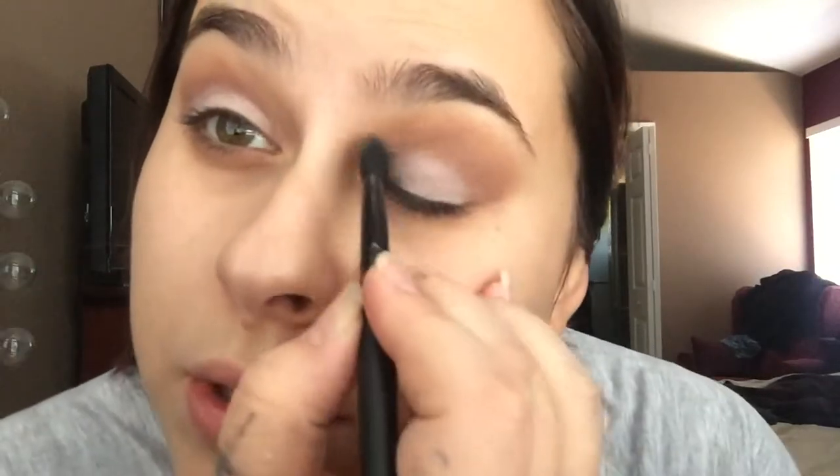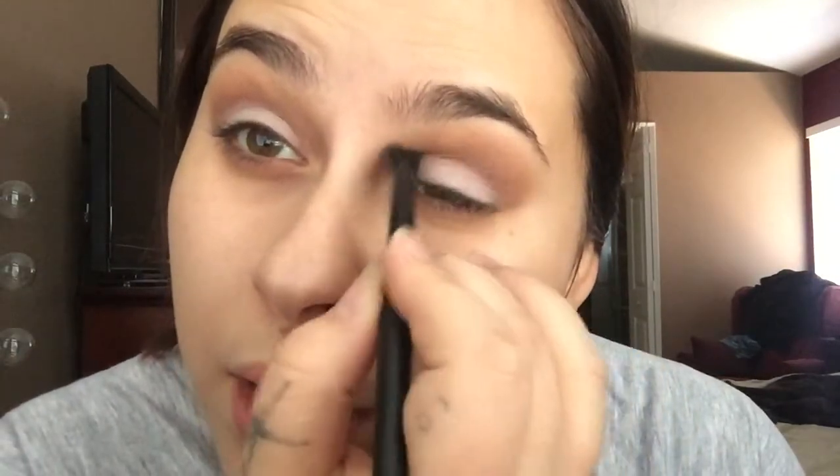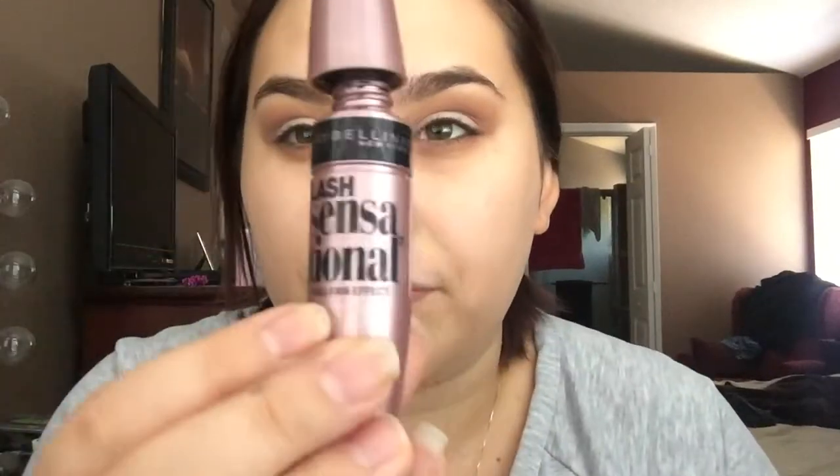I'll go back with a big fluffy brush and blend out any lines. At this point if I was going to wear eyeliner I would put it on now, but I don't wear liquid eyeliner on a daily basis, so I'm just going to go ahead and put on mascara. The mascara I like to use is this Maybelline Lash Sensational mascara.